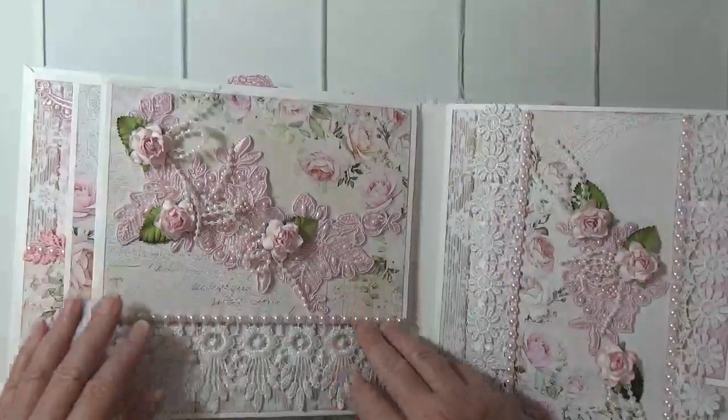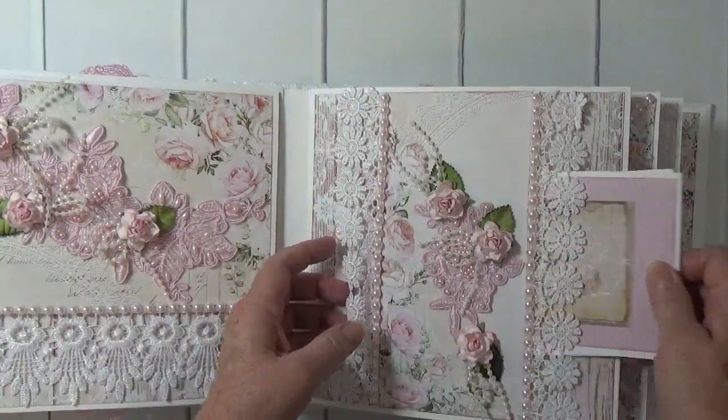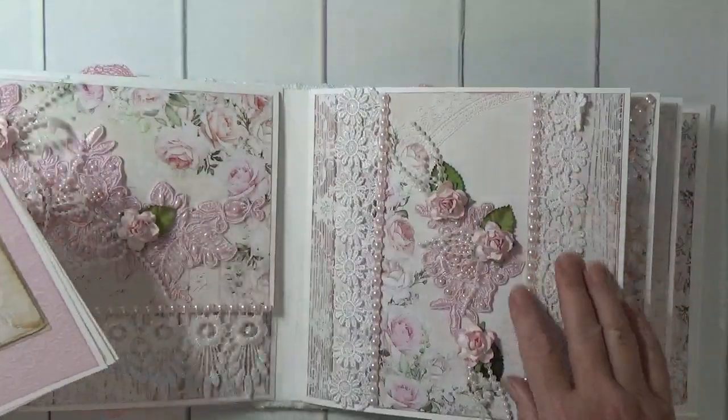This album could be used for a wedding, friendship, anniversary — there are so many different uses for this album.